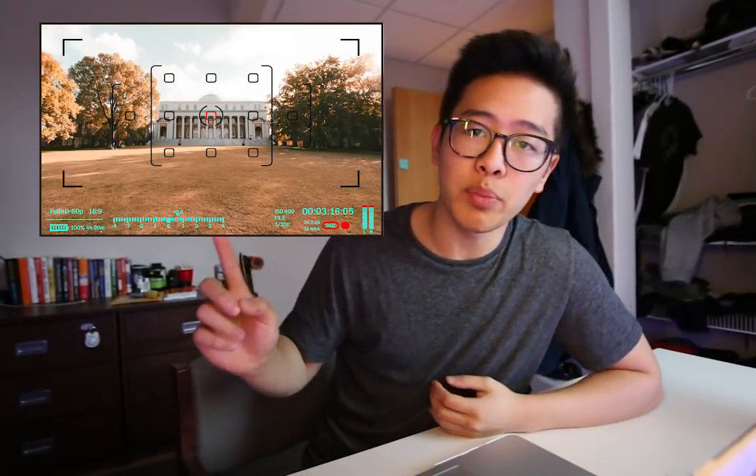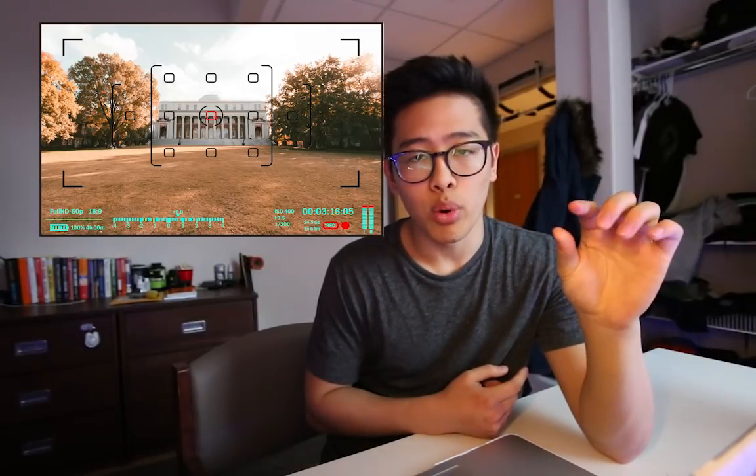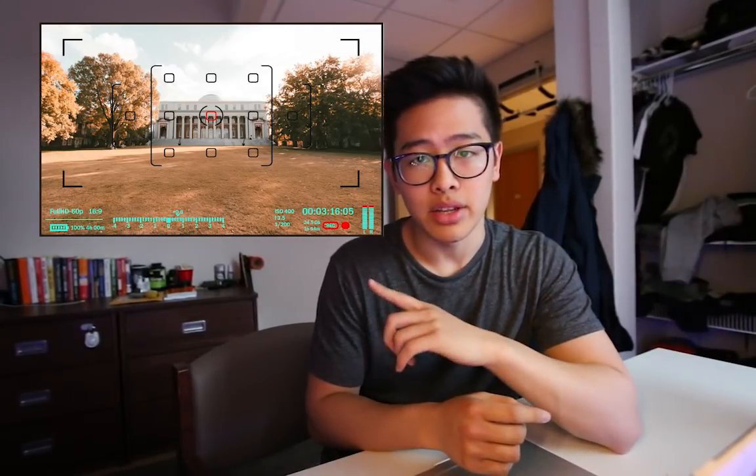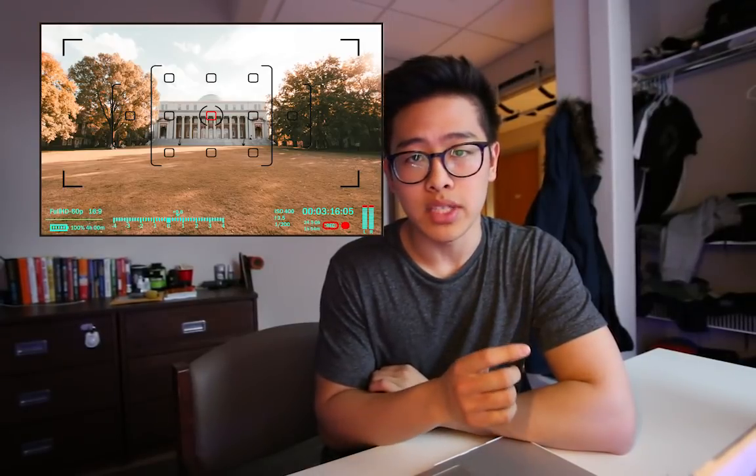The first step is to actually take your photos. You want to line up one point on your viewfinder to one point on the building — I'll put up a picture right here. Basically, I line up the middle of my viewfinder to one specific point on the building. You take your photo, then you take a step forward, and then line up that point again to the same point on the building, and take another photo.